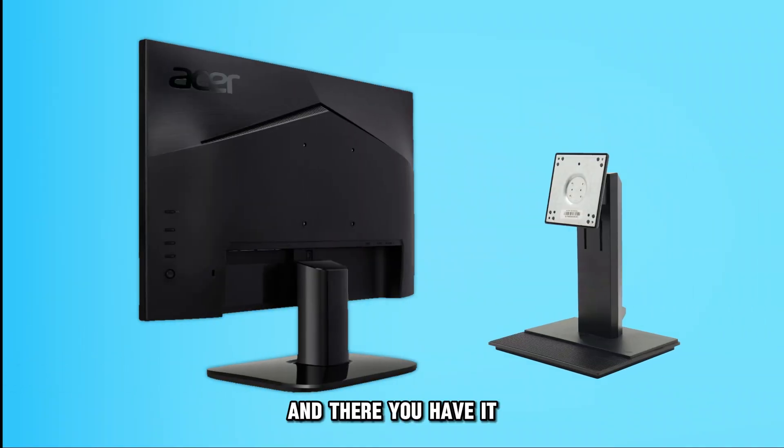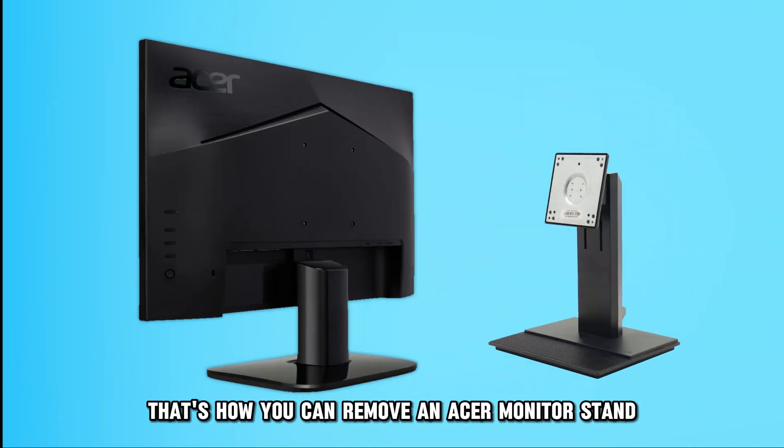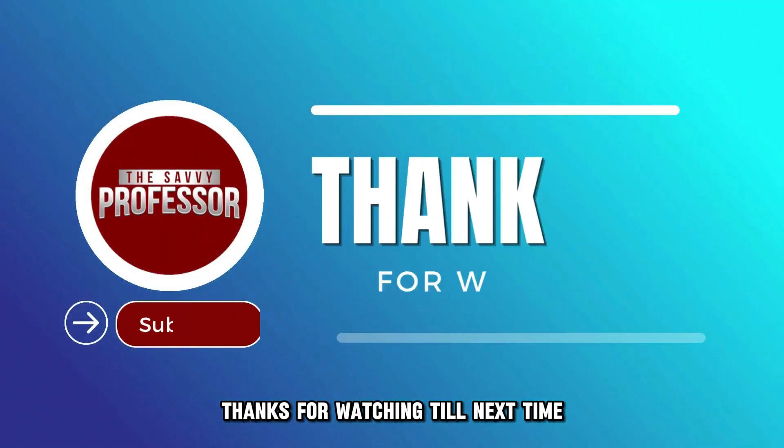And there you have it — that's how you can remove an Acer monitor stand. Thanks for watching, till next time.